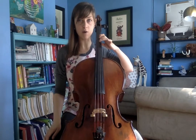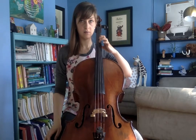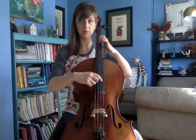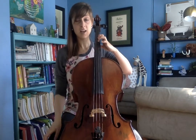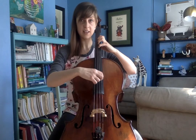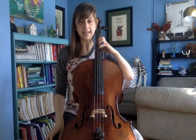Now my second finger is over G. Make sure it's in the right place — it should always match with your open G string and sound the same. And now, one note higher than G is A. And if I put down my three and my four, I'm going to have that A on my D string. It is another place to play it.